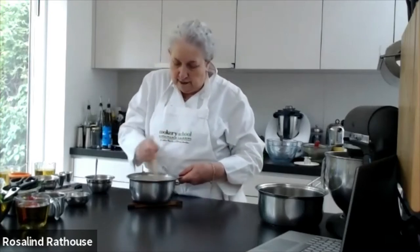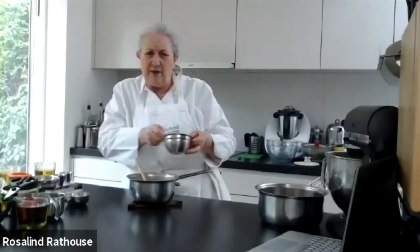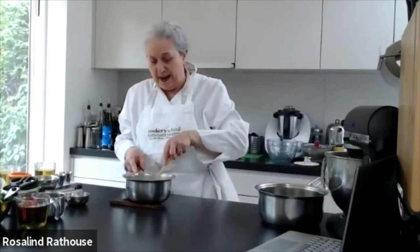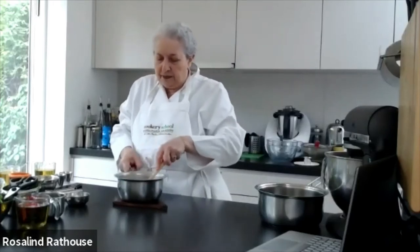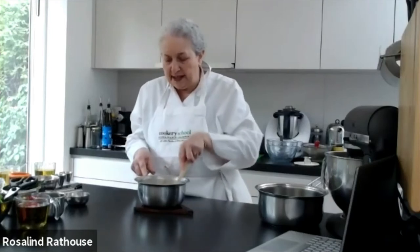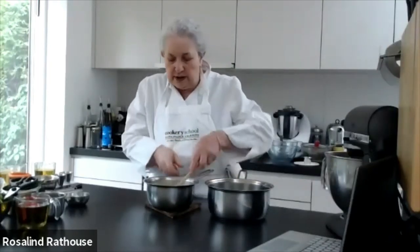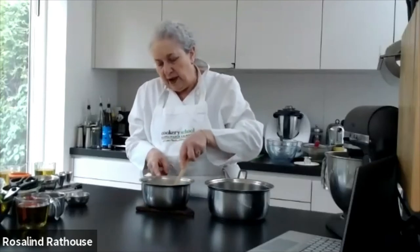There we go — a nice thick béchamel. I'll add the fried onion into it, which gives it a real depth of flavour — it's almost an umami, just delicious. I'll mix that in and then slowly add the asparagus stock to it, bit by bit, so we don't go lumpy.